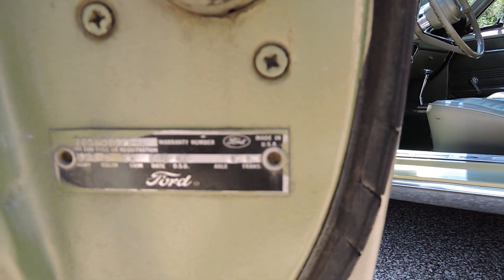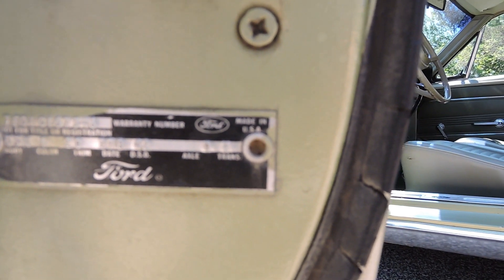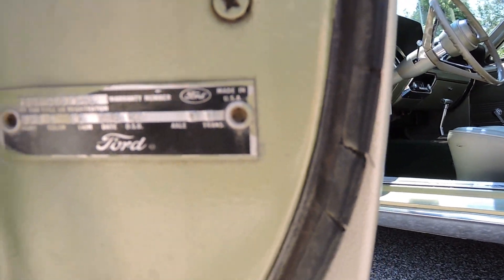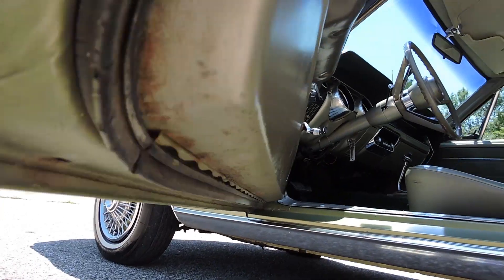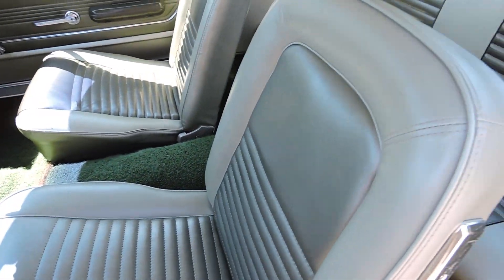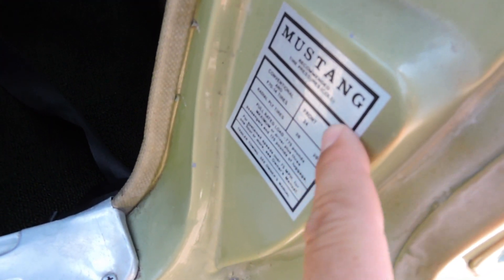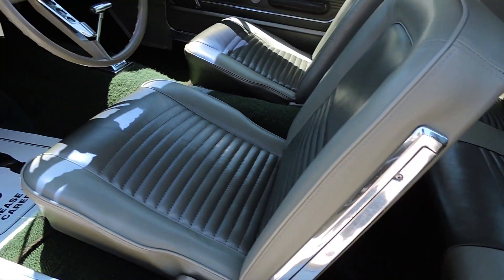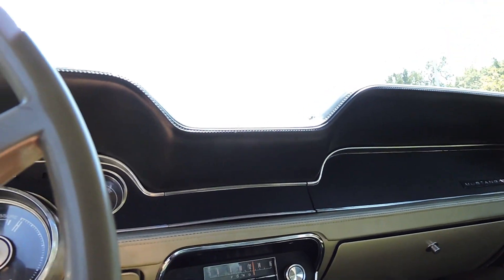Body is 65A, color is I, trim is 2G, date 27B, DSO is 42, axle 0, trans W. Corner is nice. Bottom of the door is good. Driver side seat is reupholstered in the correct color — it really matches up nicely even with the old upholstery. Still has our Mustang tire pressure sticker. Quarters look original on it. Does have the retractable seat belts in the front as well. I don't see any seat belts in the back.